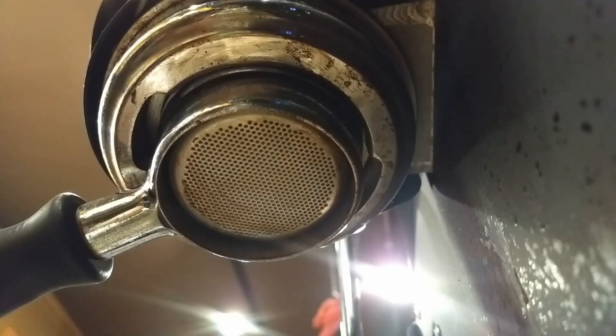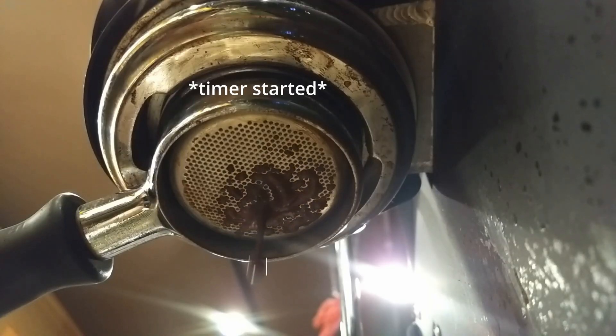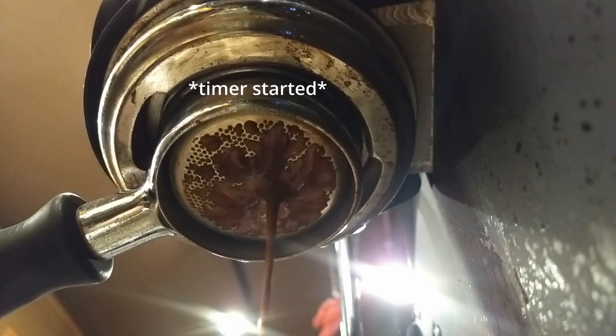For the third category, saturation, I wanted a quantitative value rather than a qualitative one. This is about how long it takes, from the moment coffee starts to appear on the bottom of the basket, for the entire basket to be saturated. Ideally, you see this happen all at once — so ideally this time would be very short. If it took a long time for the whole basket to fill out with a gradient as it saturated, that gave me a sense that this was a less balanced saturation of the puck.